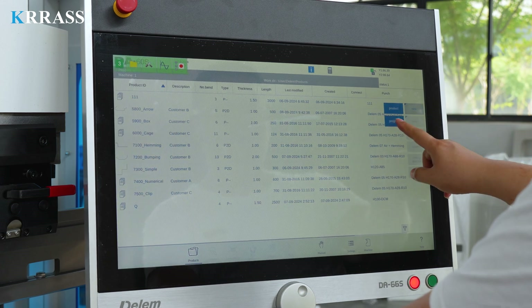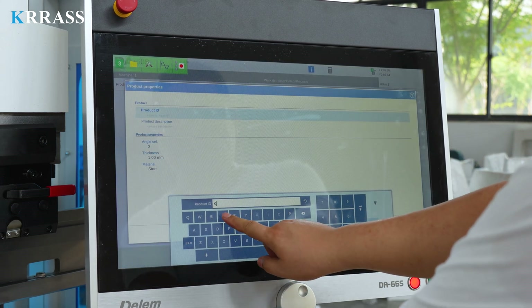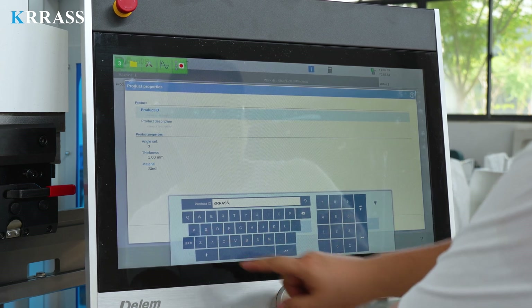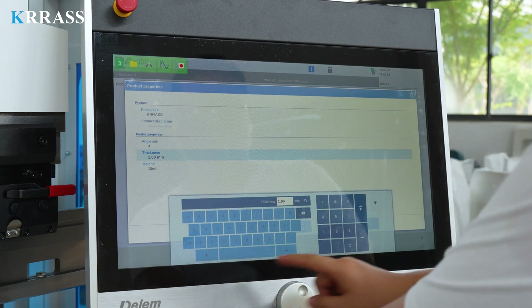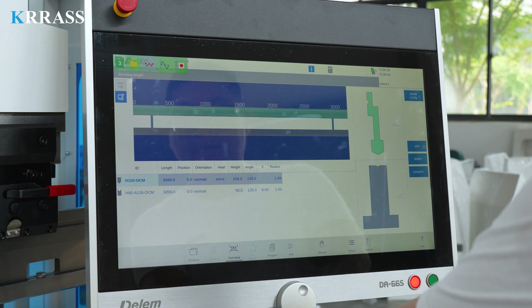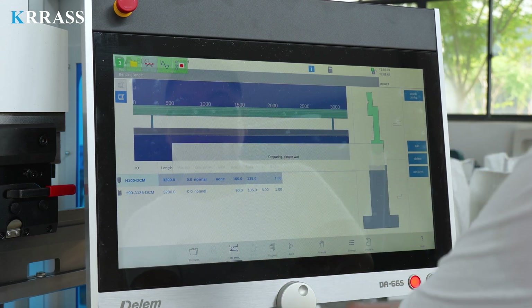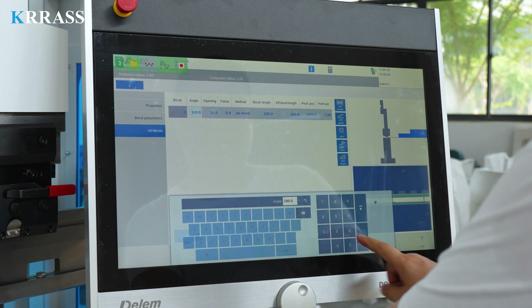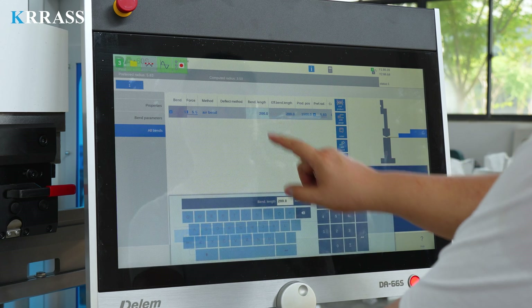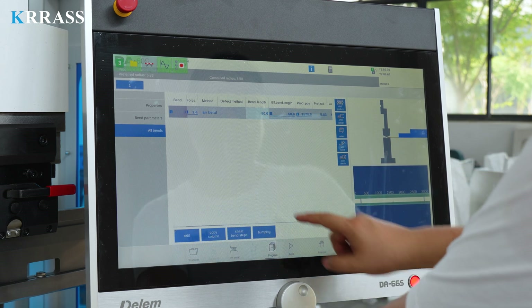In terms of programming, the Delem DA-L66S controller uses a larger 24-inch touchscreen, which is simple and convenient to operate. We can directly add the bending program, set the tooling and mold, and then, after setting the bending parameters according to the requirements, turn on the automatic mode to operate the machine and complete the corresponding bending operation.